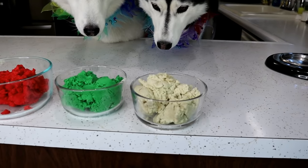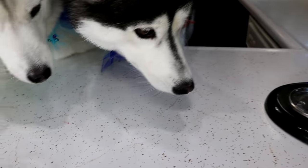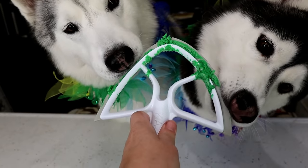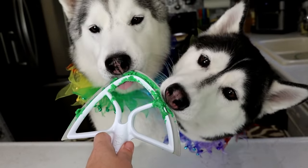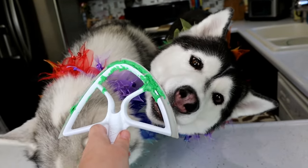So now we have our red, our light green, and our dark green. We are going to show you guys how to roll this out and make these cookies look like little watermelons.